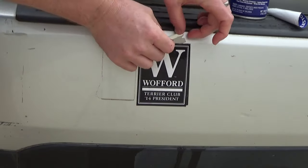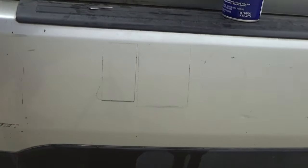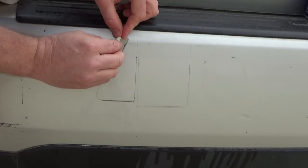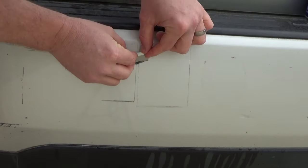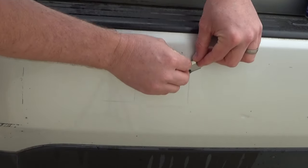Behind this 2014 sticker I found there are even more stickers underneath. I just want you to see how easy this is — it's nothing more than keeping it lubricated so the razor blade can slide behind the bumper sticker. Almost everybody's got WD-40 in their house, and if you don't have razor blades, pick some up at your local hardware store.